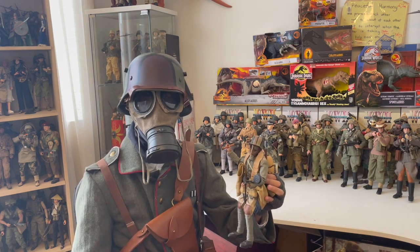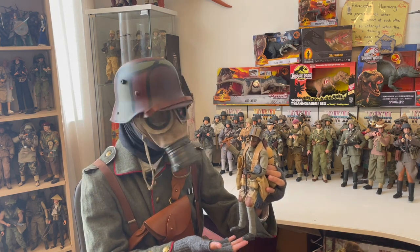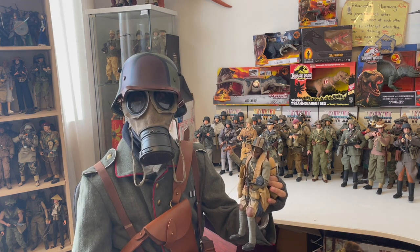This is Big Season 95, and welcome to my figure review. Today I'll be reviewing one of my favourites. This is Lutz Feather, a German stormtrooper, part of the 6th Sturm Battalion. He is a DID figure released back in 2012 if I'm not mistaken.